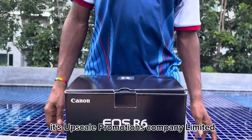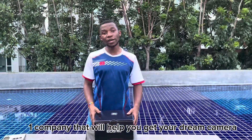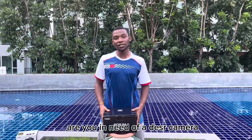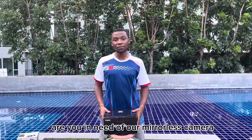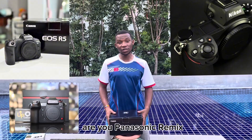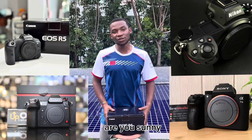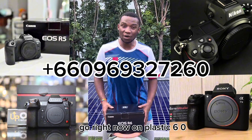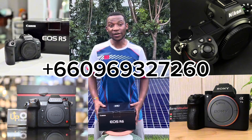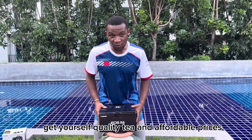It's Upscale Promotions Company Limited — Upscale Promotions, the number one company that will help you get your dream camera. Are you in need of a DSLR camera? Are you in need of a mirrorless camera? Are you Nikon? Are you Canon? Are you Panasonic Lumix? Are you Fuji? Are you Sony? Check out Upscale right now on plus 66-09-69-327-260 to get yourself quality cameras at affordable prices.